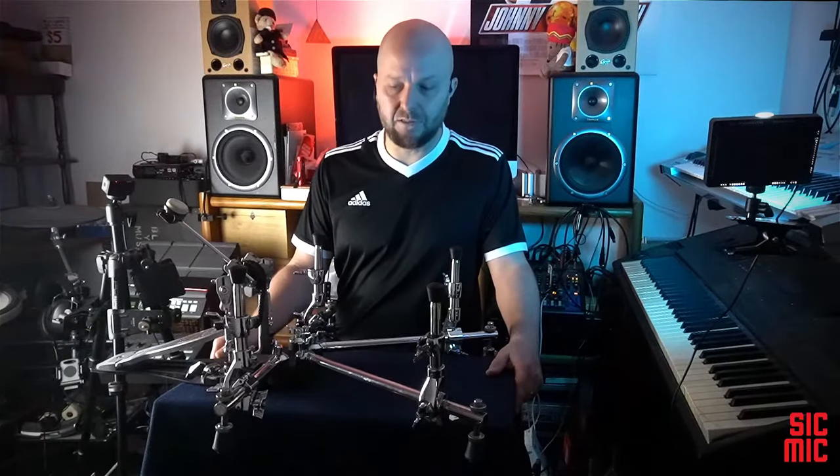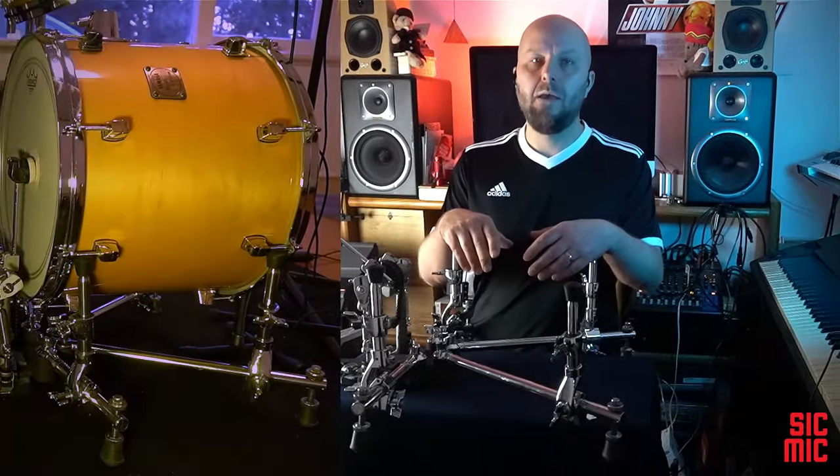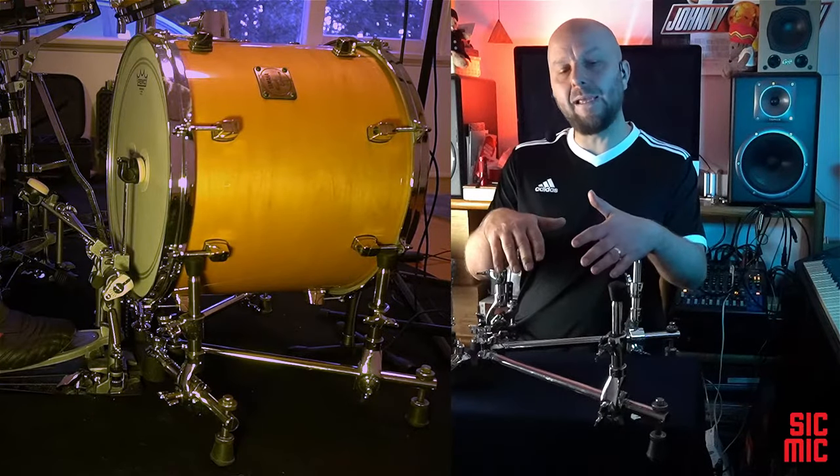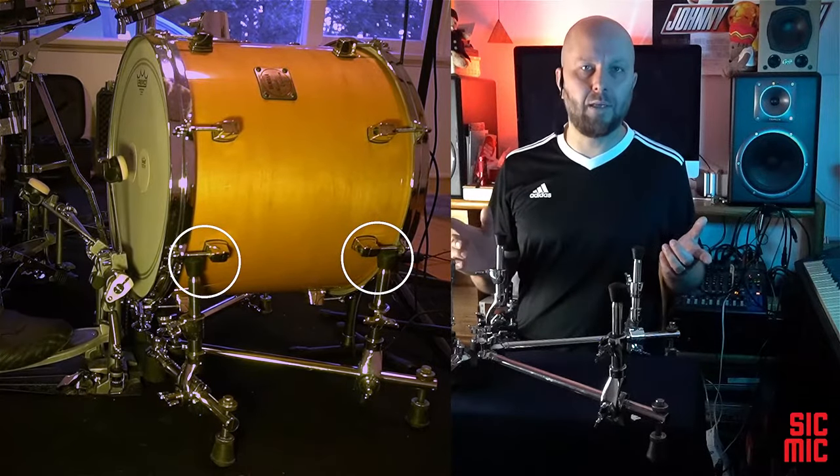Moving on to the concerns and disadvantages territory now. My immediate thought after seeing photos of this contraption online for the first time was how steady the drum is going to be on top of it. I imagined that if the shell is just resting freely on top of these arms it will surely start moving away from the drummer under the beater pressure. So instinctively I placed these forearms against the drum hoops, resting on the tuning lugs.